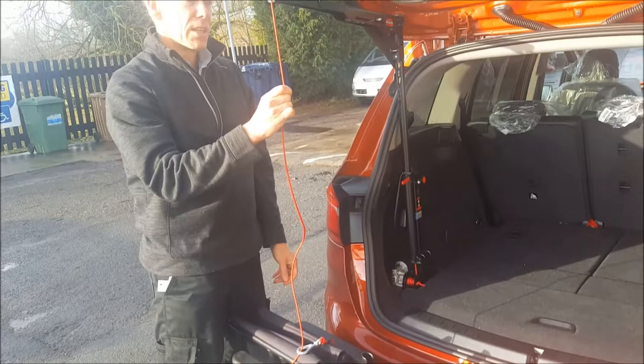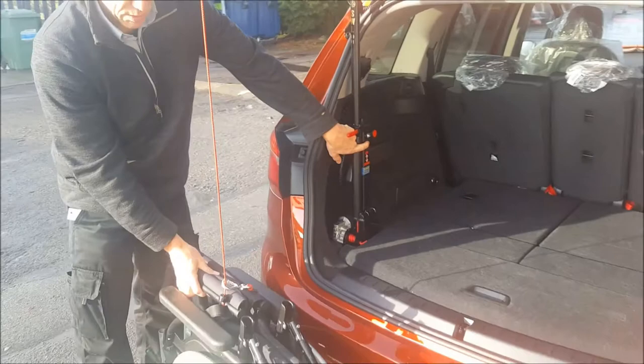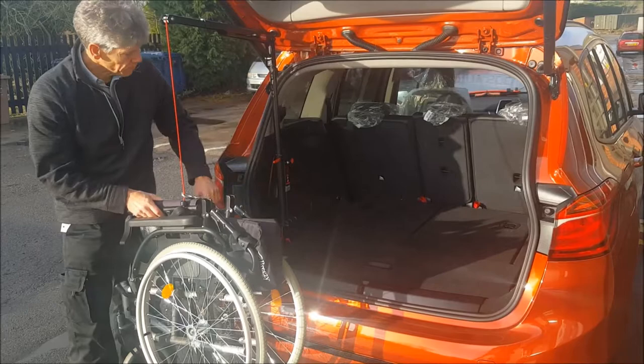And then you're ready to go. Just press up on that little switch there that's on the upright arm, and that goes up, takes the tension — just guide the chair. So you can do it like this.